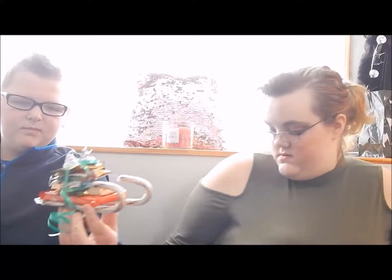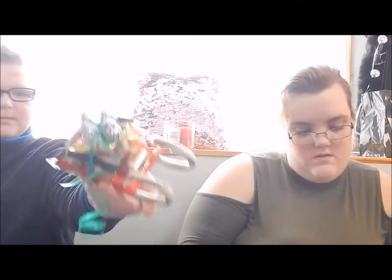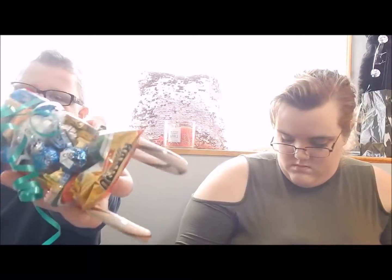Okay, next one — which one did you just show? That one. Okay, and this one, and then this one. Okay.